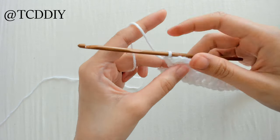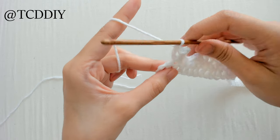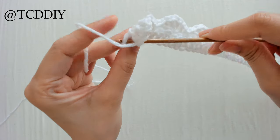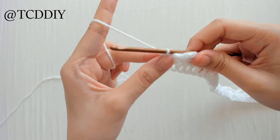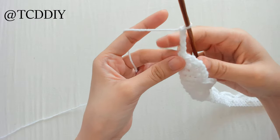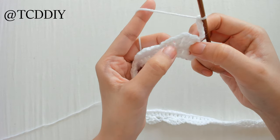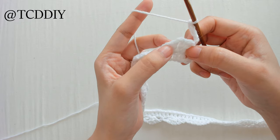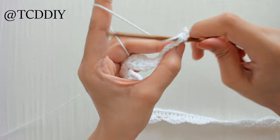Once we make it to the end of our first row of fans, we're going to connect it. Since we were doing a single crochet in between, we're going to do that into the last loop we have. From here, we're going to chain up four — this is how we build up to the next row. Go ahead and flip your work. Remember how we were doing four double crochet — we're going to go in between the second and the third, directly into the middle with a single crochet.